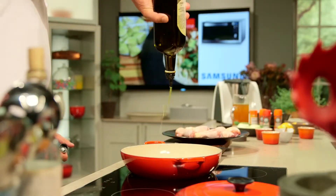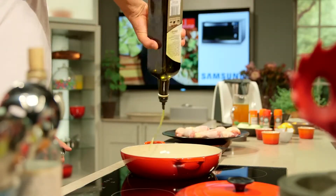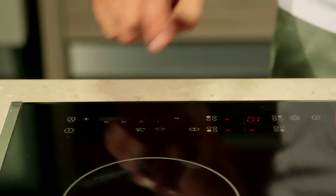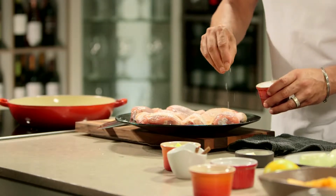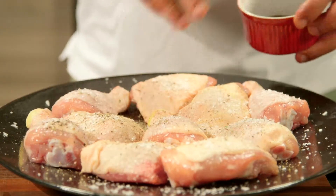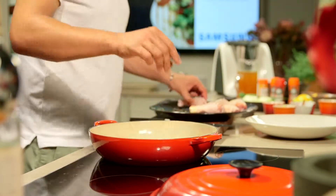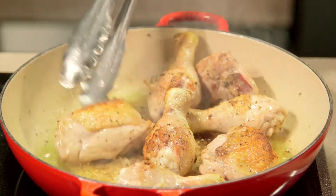In a frying pan, heat 20 milliliters of oil over medium-high heat. Take the chicken and season with salt and pepper, and seal the chicken until golden brown and set aside.